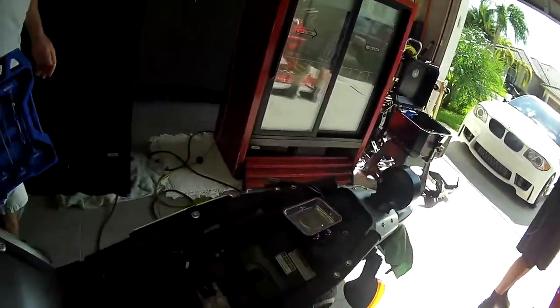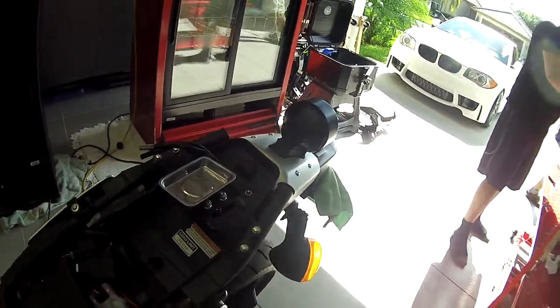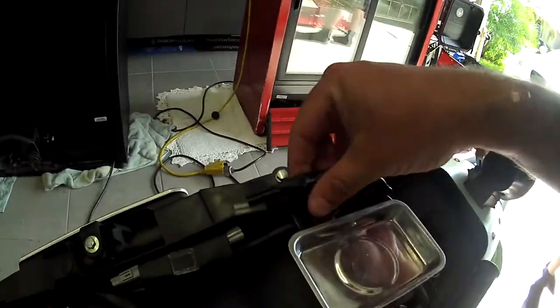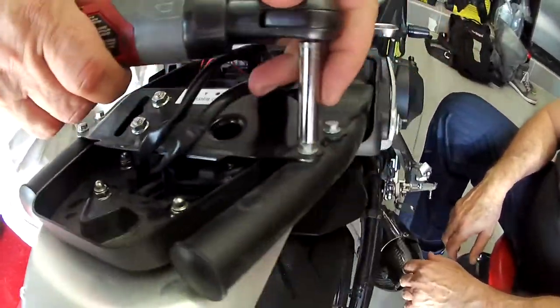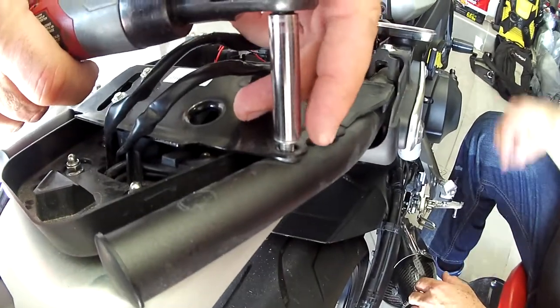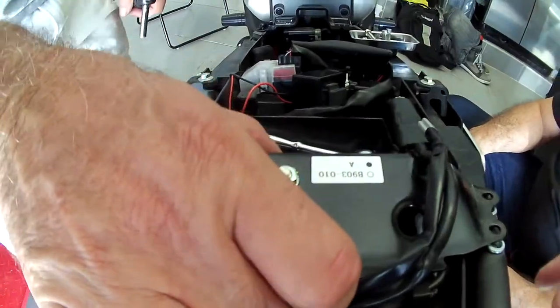We had to take the seat off — you have to use the key for this model, the FZ09 and the XSR 900. We disconnected the two cables right here. We're going to end up taking this plate off, which is the lock mechanism for the seat. Hopefully we don't screw it up.